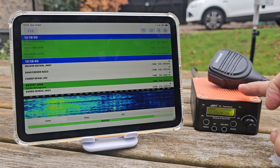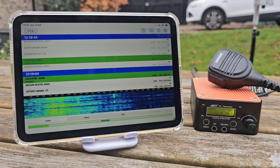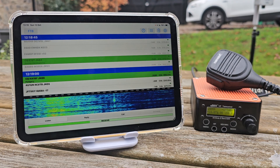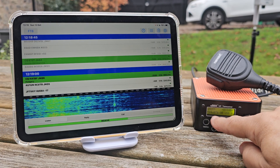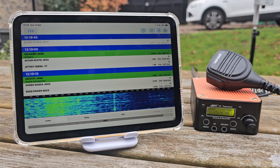Zero FXB, the new USDX Plus version 2, built-in speaker, 5 watt transceiver, microphone connection, also the FTX app on my iPad, decoding CW, 14.074, upper sideband, and it's working great.